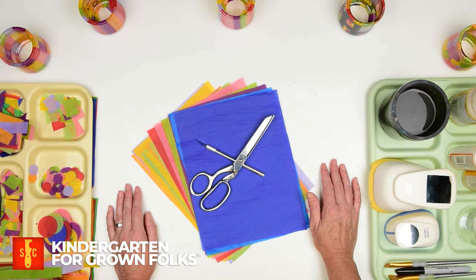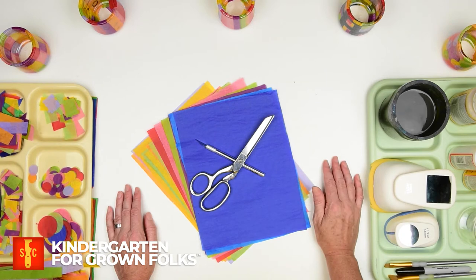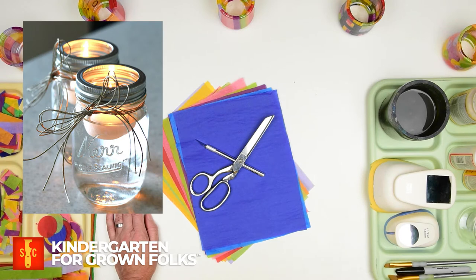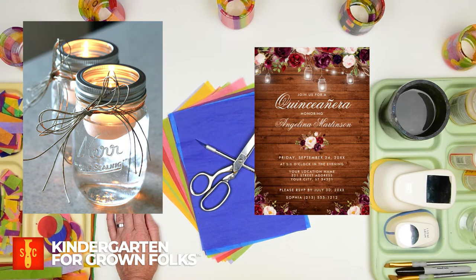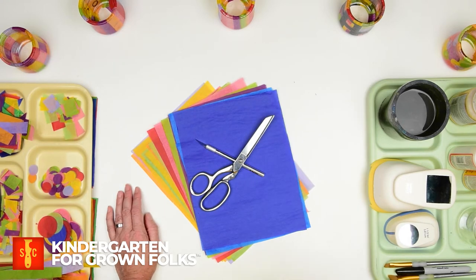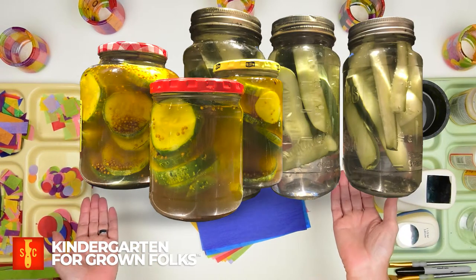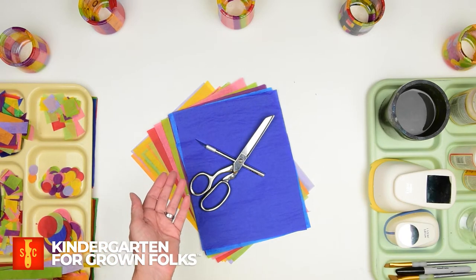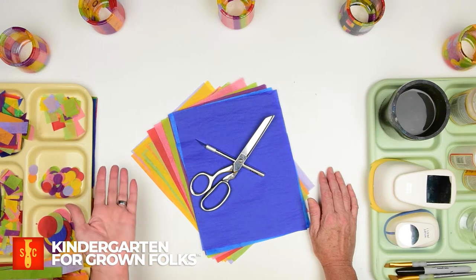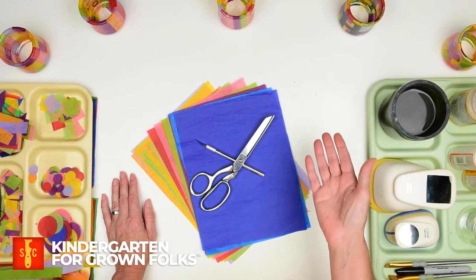So do y'all remember when mason jars were all the rage on Pinterest? I mean, they probably still are, but like I said, I'm into YouTube now. Those Pinterest jar projects just kept coming — making table lights for your wedding, luminaries for your backyard bat mitzvah, photo backdrops for your quinceañera. So many jars. Now I guess we're all hoarding them for pickling; apparently there's been a bit of a shortage. Fear not, we can save that photo shoot yet. You don't need to waste our precious pickling jars on this project because we're gonna raid the recycling bin instead of the top shelf of the pantry. It's super satisfying to make good stuff out of trash.